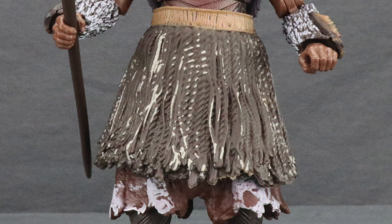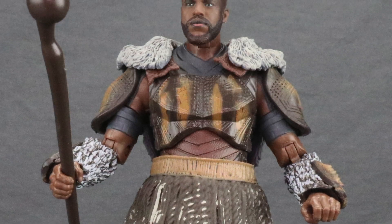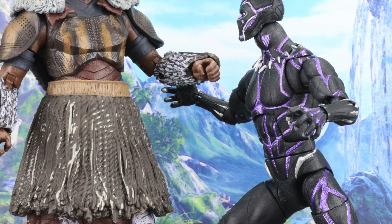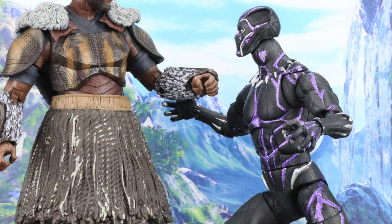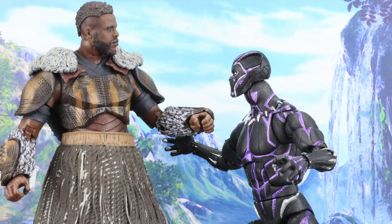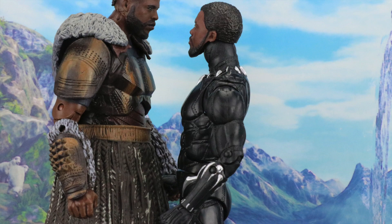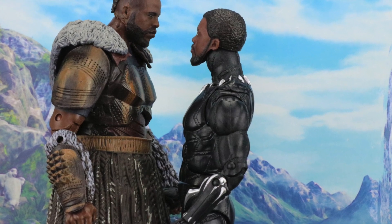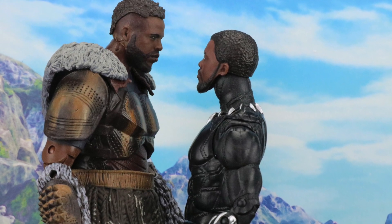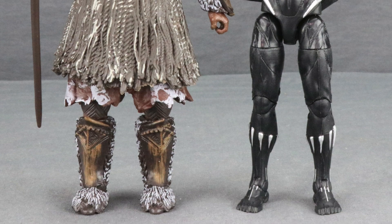Overall, I've got to say this is a near-perfect figure. The paint applications are solid, the scale is good, and the likeness is dead on to the actor. The only minor complaint is the leg articulation being a little limited due to the outfit, but this character wasn't really a fast mover in the movie so it doesn't bother me too much. This is honestly one of the best figures I've seen Hasbro do, so if you're a fan of this character it's definitely one you'll want to add to your collection.